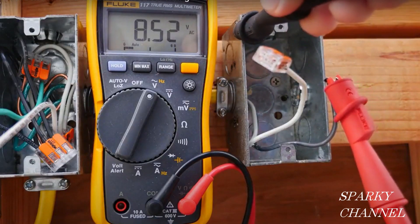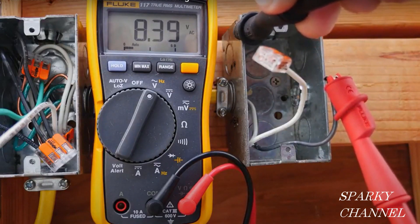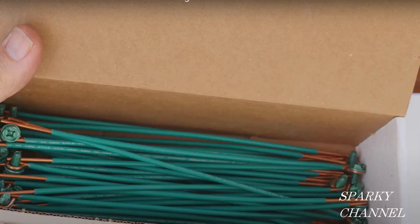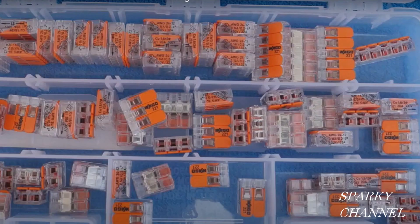I'll put a link in the video description for the Fluke 117 electrician's multimeter, for ideal grounding pigtails, and for Wego lever nuts in the 2, 3, and 5 connector sizes, as well as the multi-pack that includes all three sizes and a plastic case.